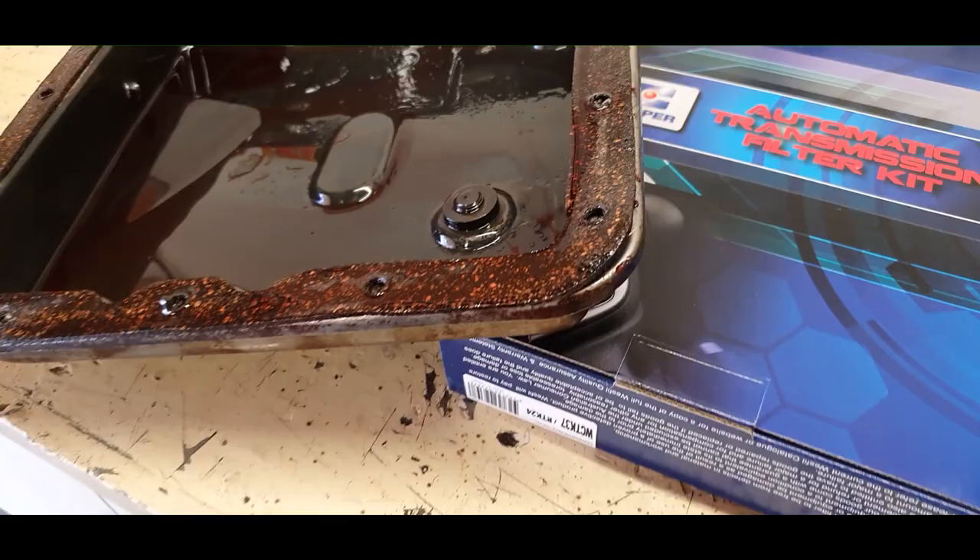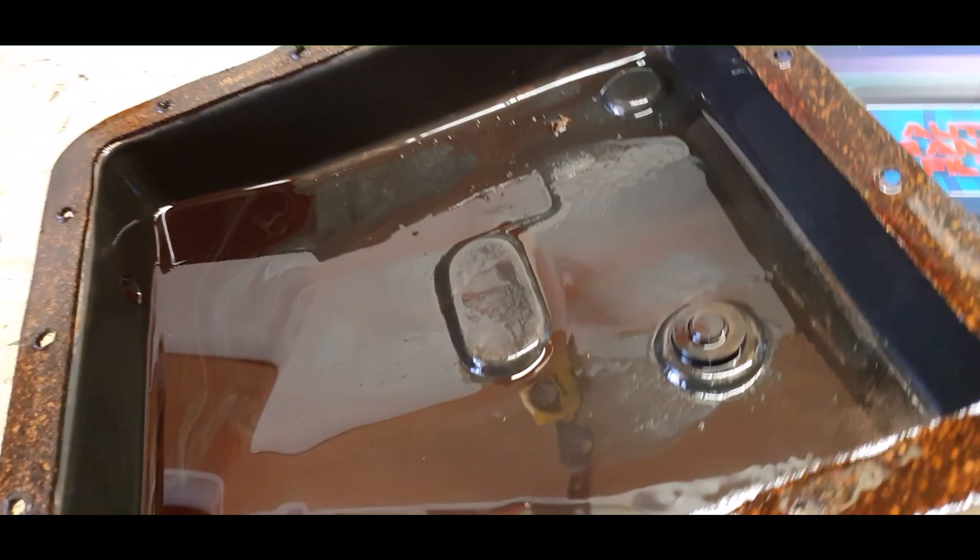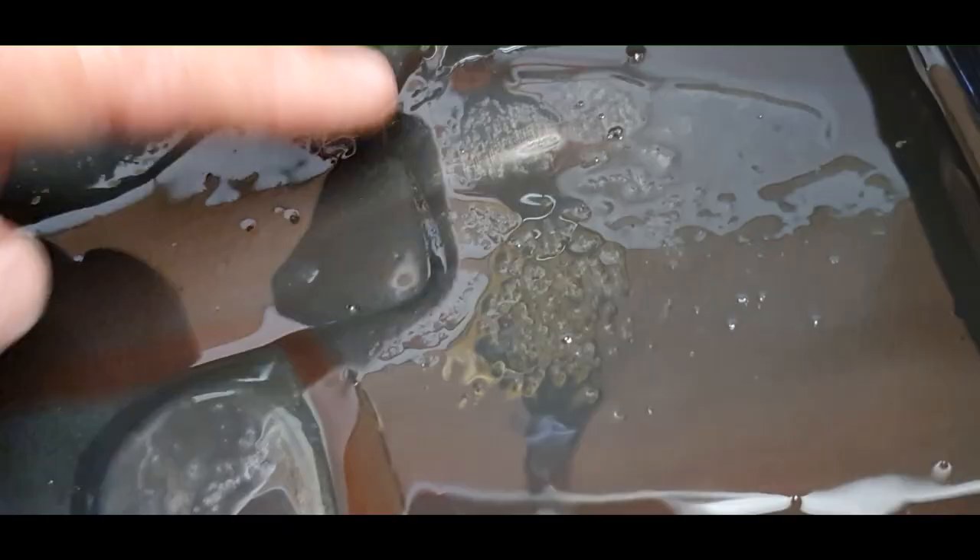Finally we have the oil pan — the auto trans sump — off. There's a little bit of debris in there. There was also this other piece in there and I'm not entirely sure what the hell that is.